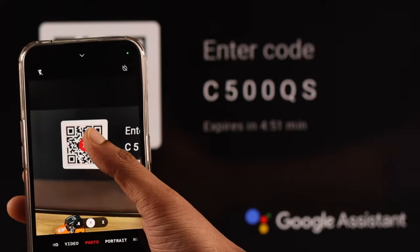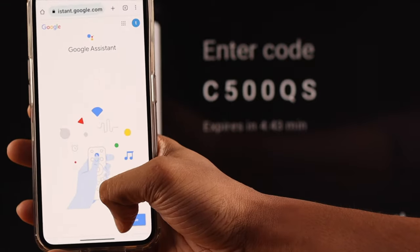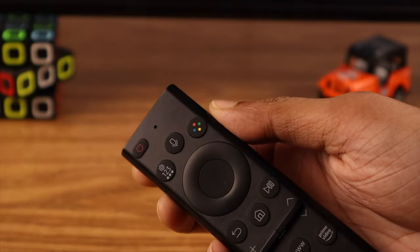You just need to sign in by visiting the link or scanning the QR code using your phone. Then just follow the prompts on your phone and you'll be set up in no time.